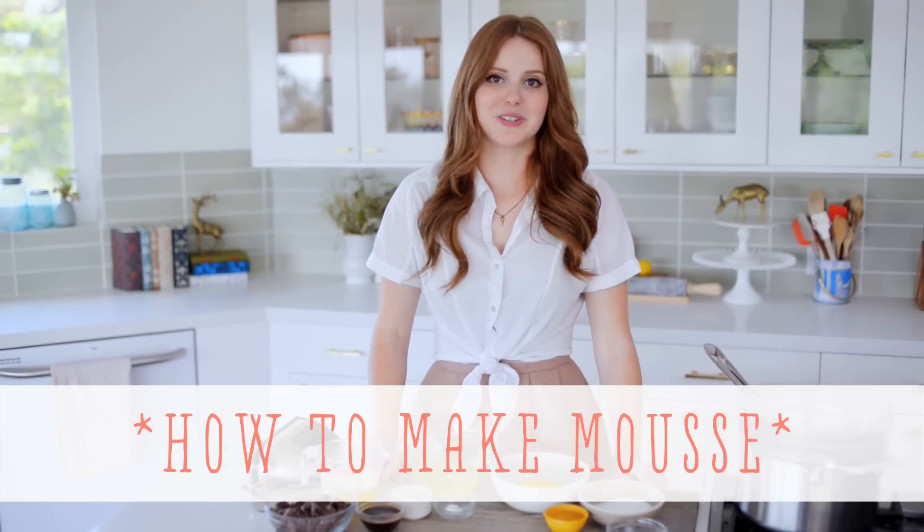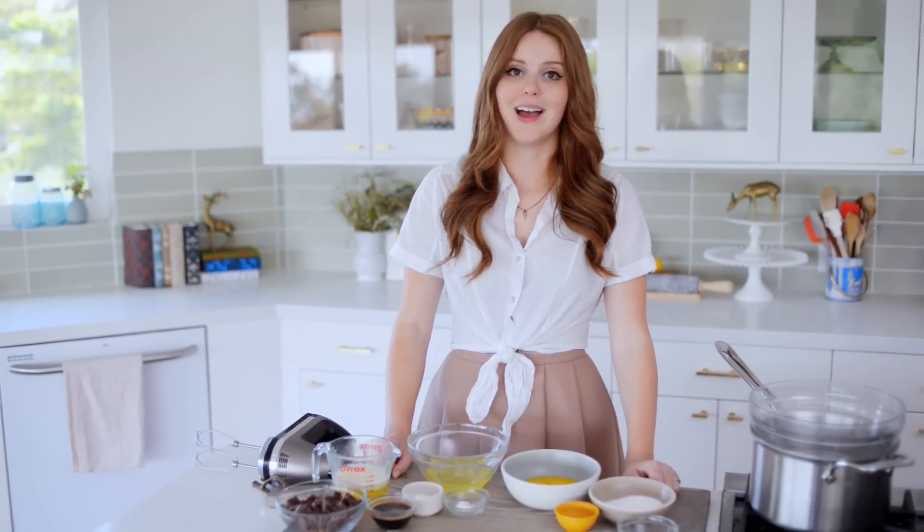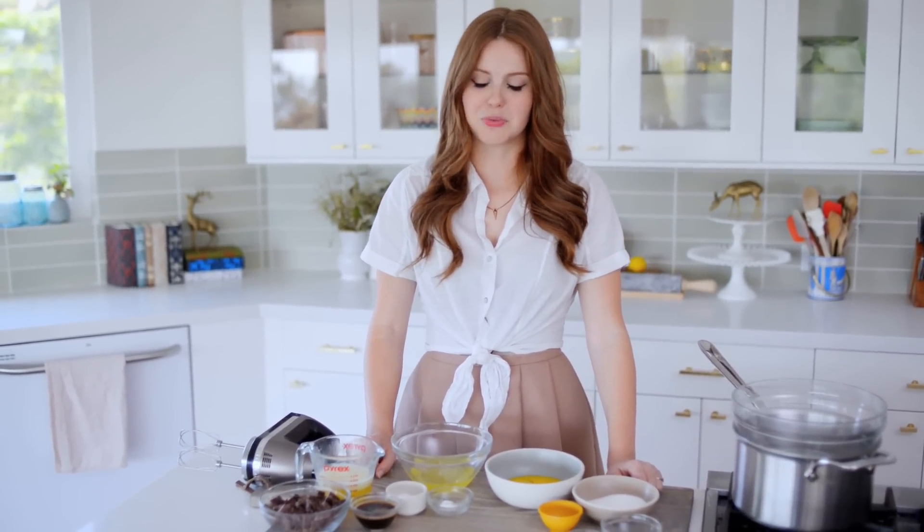This is one of my favorite desserts. It is a French classic, and so decadent, and really delicious. The great thing about it too is it's actually a really fabulous make-ahead dessert. You can make it a couple days ahead of time, or you can even freeze it and save it for later. It's also pretty easy to put together.